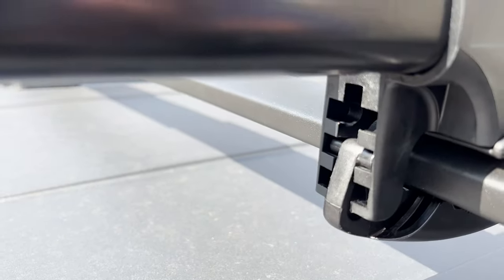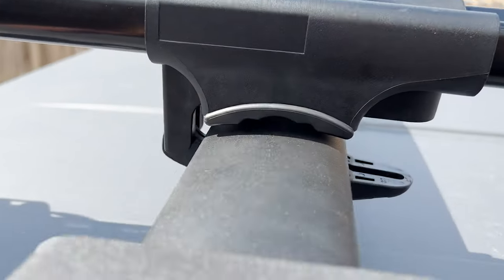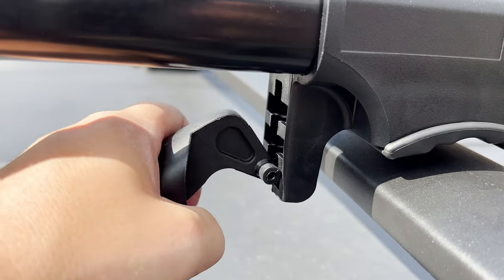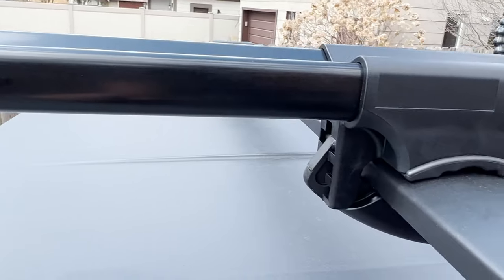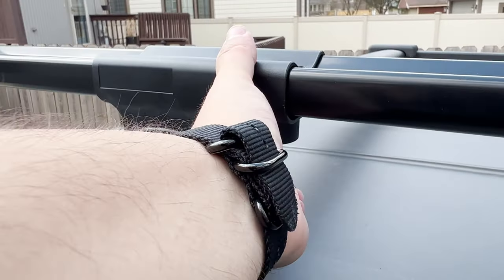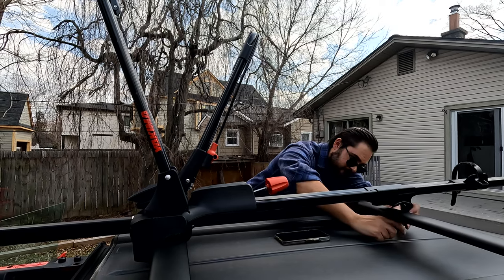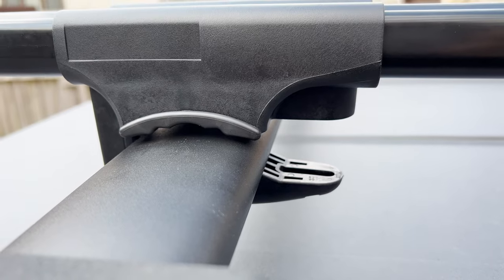At the rear of this, there are three different notches — one, two, three — depending on how thick your crossbar is. Let's pull this out and just kind of jiggle it free. It was originally at the top, and when it's at the top it's too tight to actually close. So what I'm going to do is move this down to the middle. That's giving us a much better grip and it's closer to where this bolt needs to be.